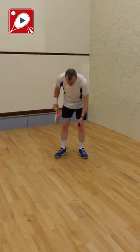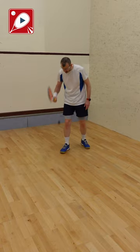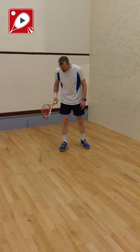Number four: bounce the ball on the frame of the racket onto the floor. Do another string bounce when you miss — and you will miss.